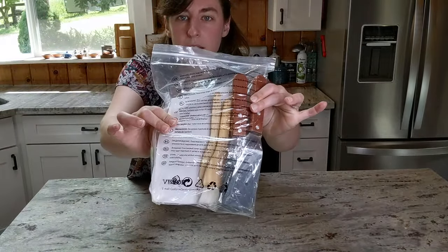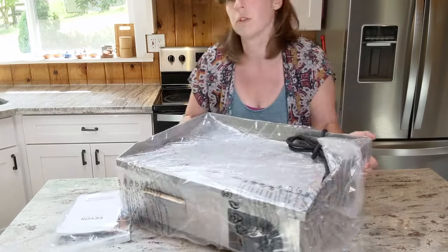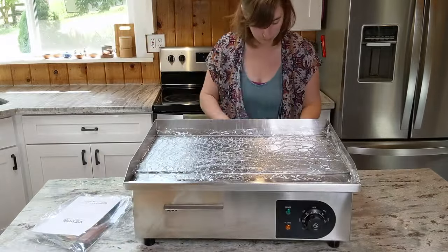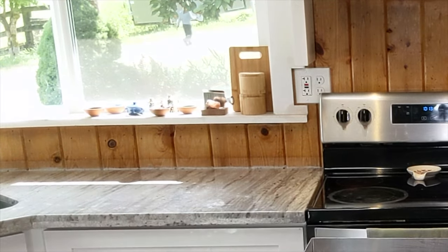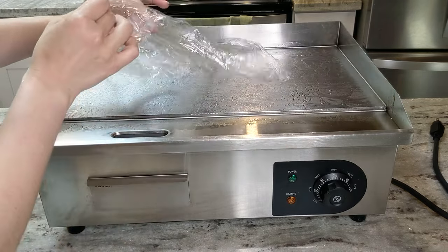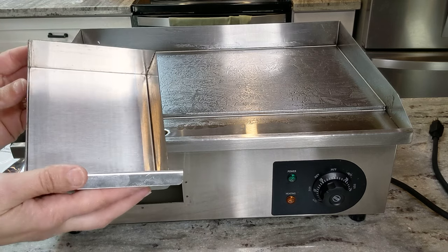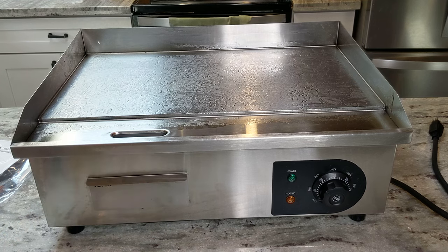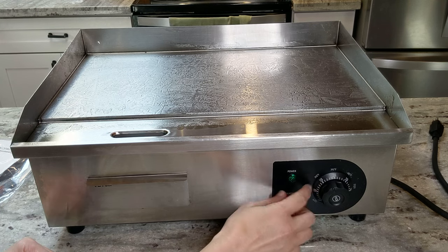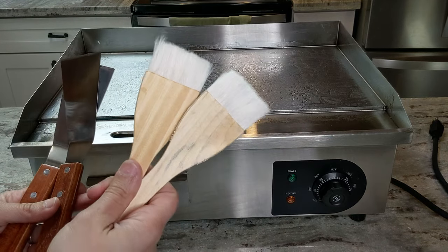First off, here are the accessories. This is not a light product — this is very heavy duty. Let's get it unwrapped. So let's get the paper off. It comes pre-greased. You can see this is where the grease will go down as you're cooking things, and it has this little removable tray to empty that out, which is great. I like the simple controls — just simple temperature. It has both Fahrenheit and Celsius on here, which is very helpful. It comes with two spatula scrapers and also two grill brushes.